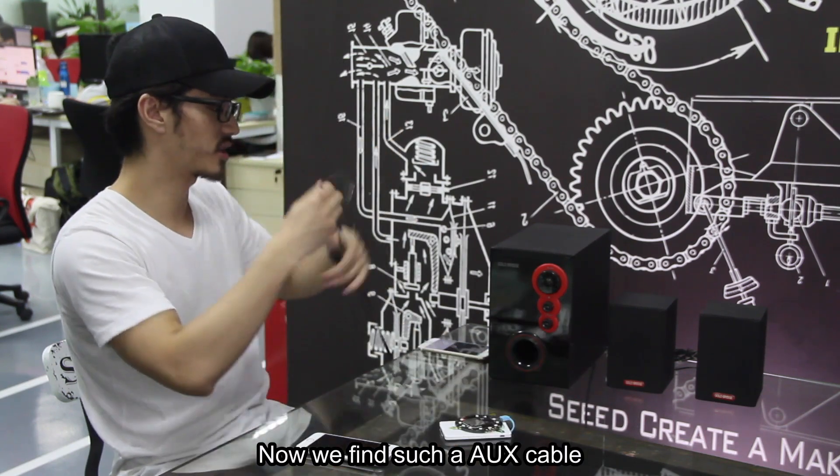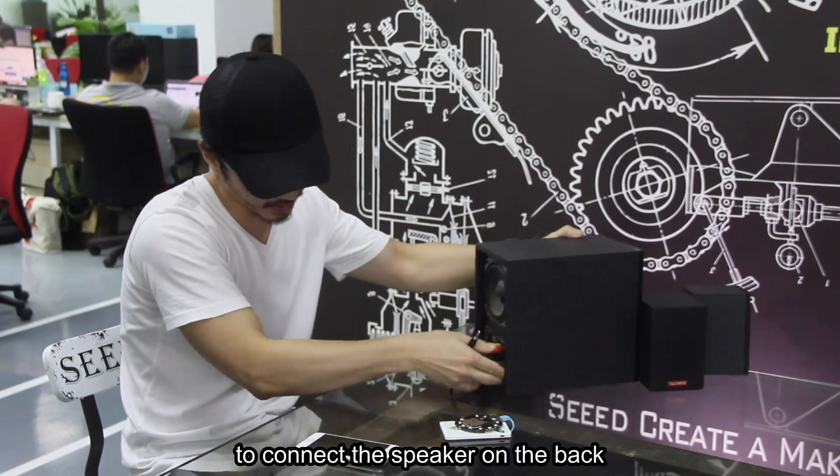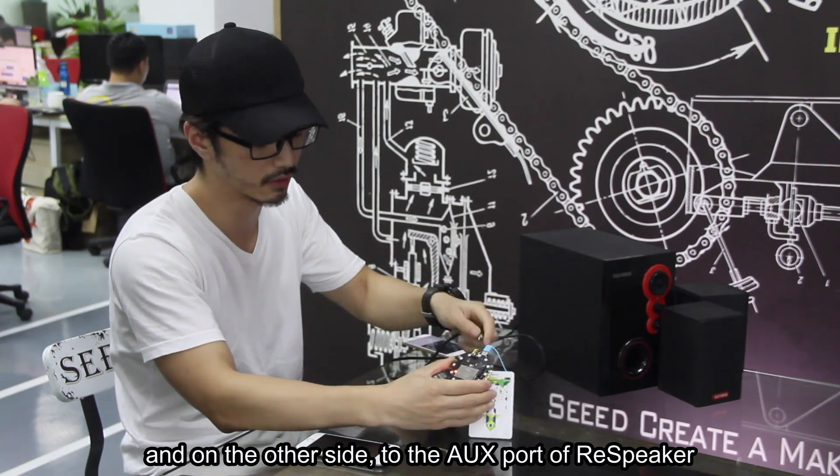Now we find an aux cable to connect the speaker on the back, and the other side to the aux port of the ReSpeaker Core.